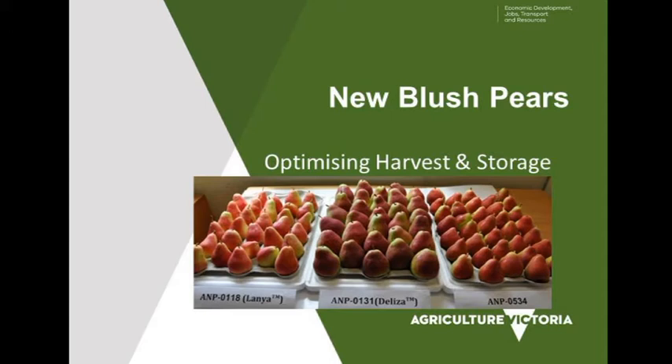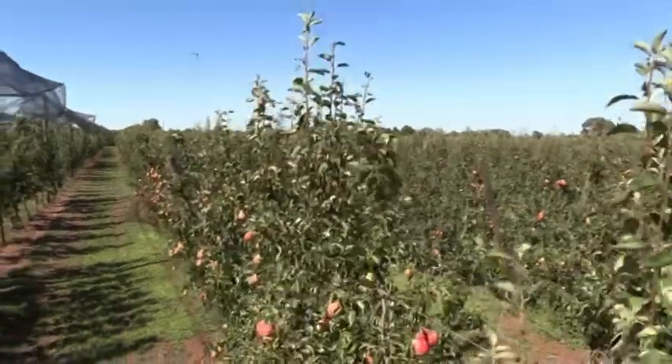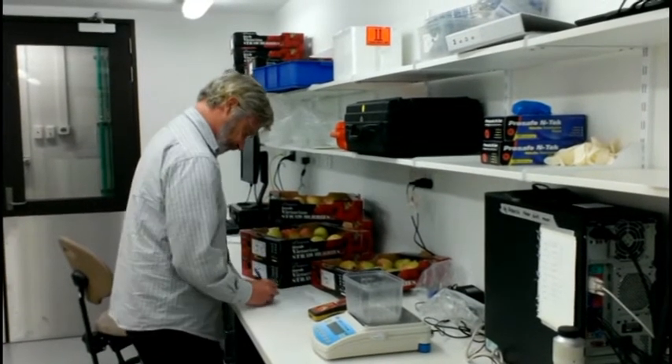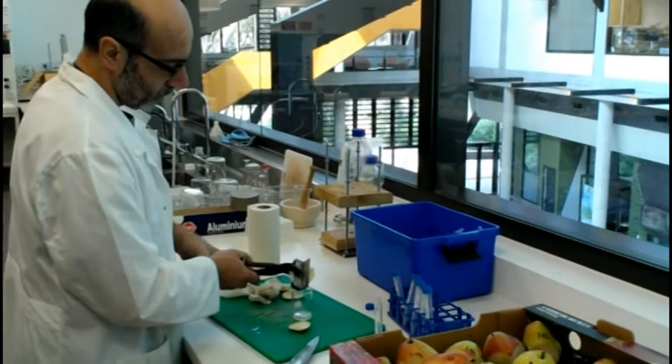I'm going to give you a short talk today on some work we've been doing over the past three years on the new blush pear varieties that have been developed in conjunction with ourselves and the Australian National Pear Breeding Program.